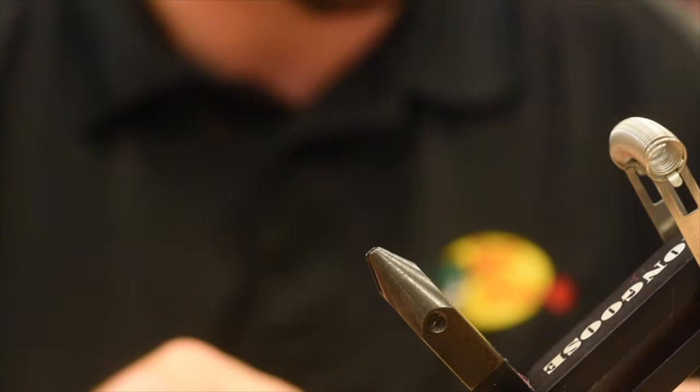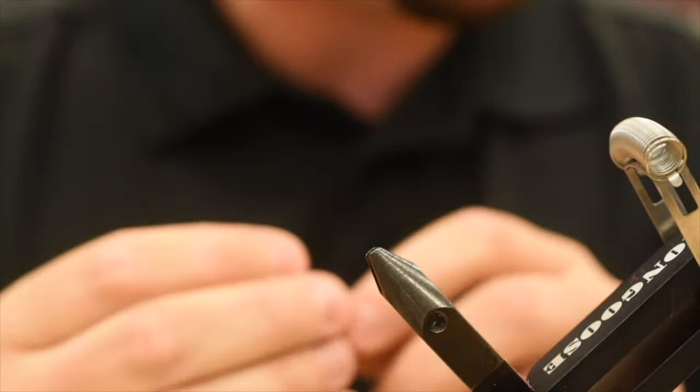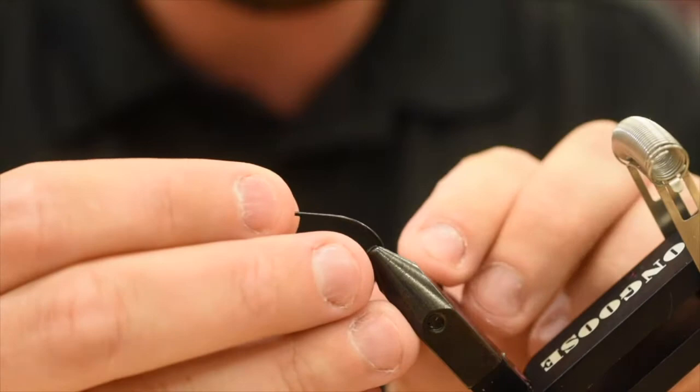This one I've actually got for sale in the store right now — I've got a limited run that we're doing. They're on a size 6 Tiemco U503. I'll show you the package here in a second — there it is. You can go up to a size 4 or even a 2 on this hook. It's pretty tiny, so get that seated in the vise — there we go.